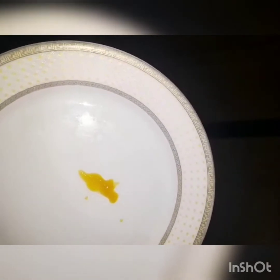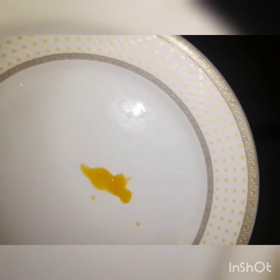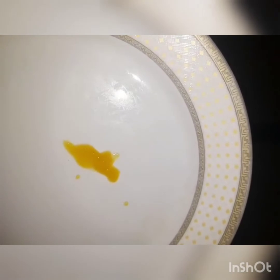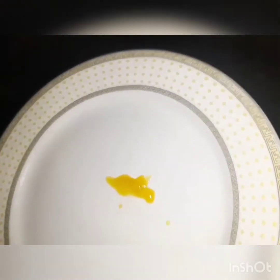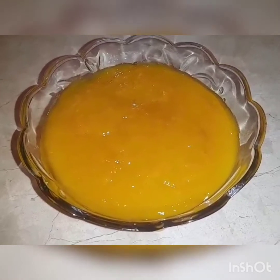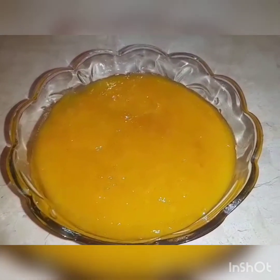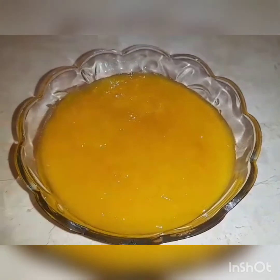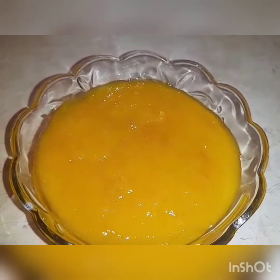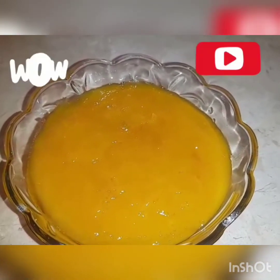You should put it in the fridge. We will put it in a jar and store it in the fridge. We can use this jam for 2 months and it can be kept for up to 2 to 6 months in the fridge.